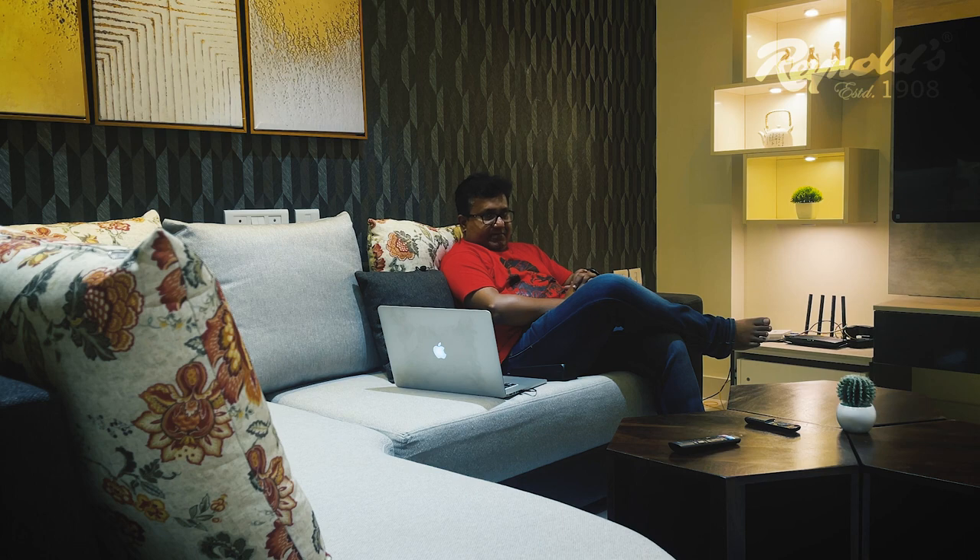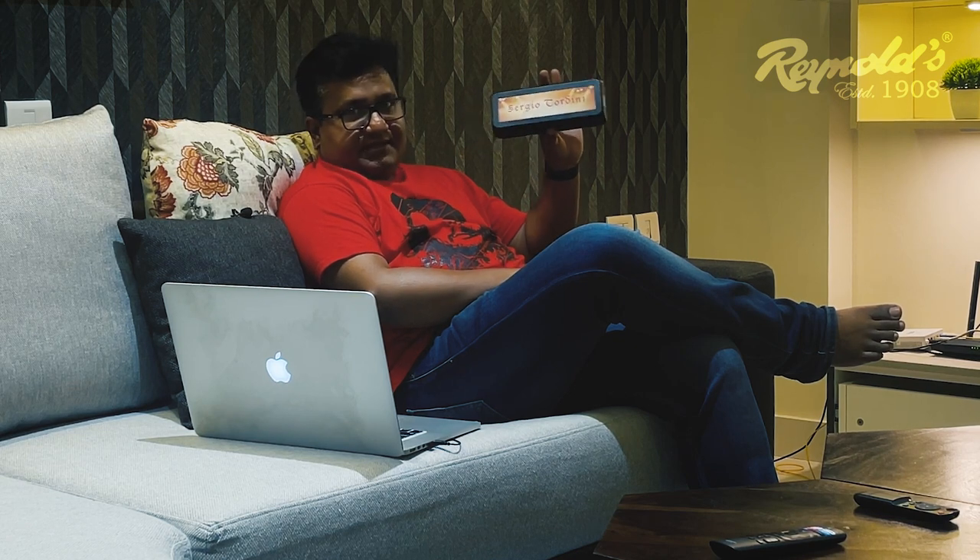Hello friends, this is Shumanto Basu and today I am going to get you introduced with a new harmonica. Now when I say new, I know you will be familiar with the name. Yes, you are right — this is Seiji Otorini, and this has been brought to India by none other than Reynolds.